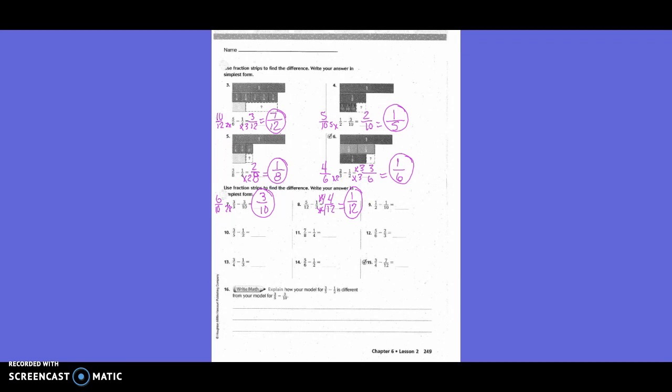One-half minus one-tenth. Do I need to change both or just one? Just one — the two, because I need a new denominator of ten. How did I get from two to ten? Times five. What I do on the bottom, I also have to do on the top. One times five is five. So five-tenths minus one-tenth equals four-tenths. Is that in simplest form? No, because two goes into both four and ten. Two goes into four two times, and two goes into ten five times. So the answer is two-fifths.